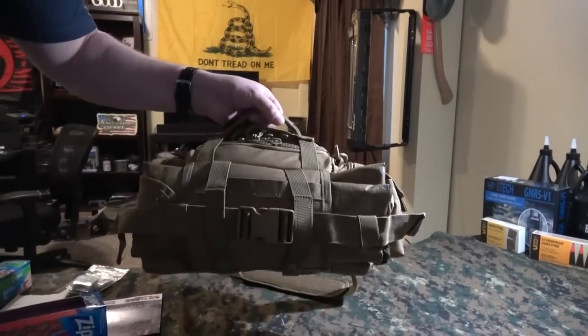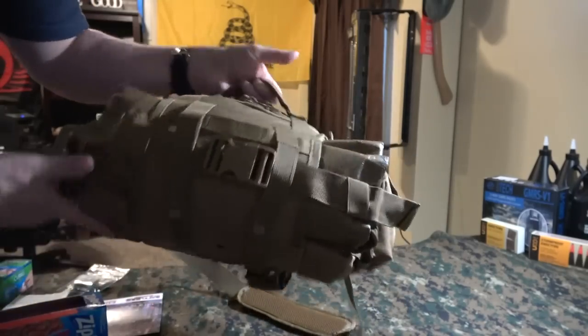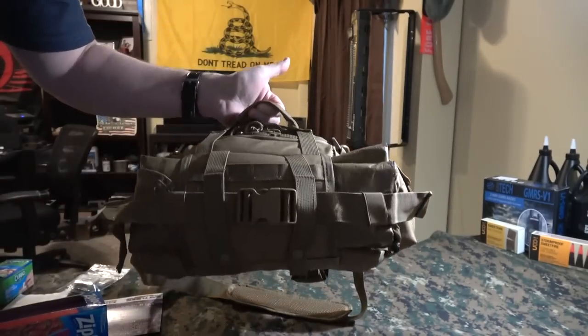I did find a way to go ahead and put this litter on the side in the sleeve of the pack as well — just thought I'd show you that real quick.